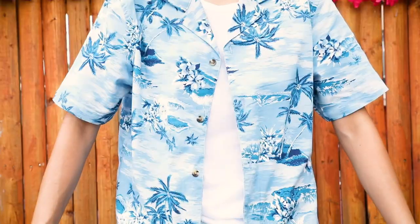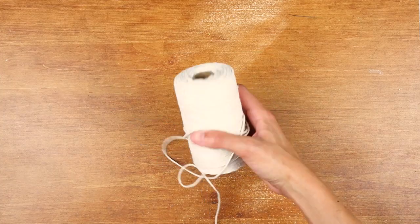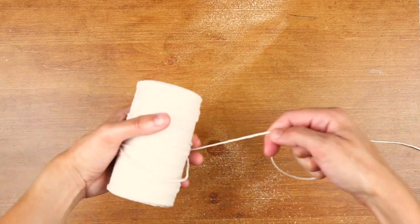Let's get crackin'. First, you'll need to measure how long you want your lei to be. Roll out some twine and double it up. By doing this, we're making the string stronger.